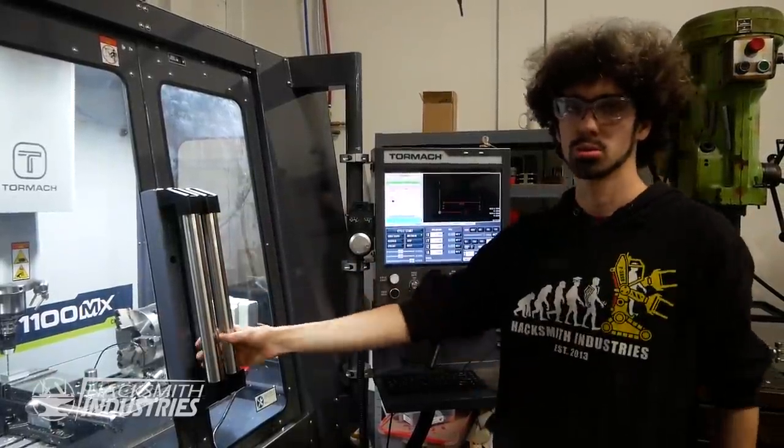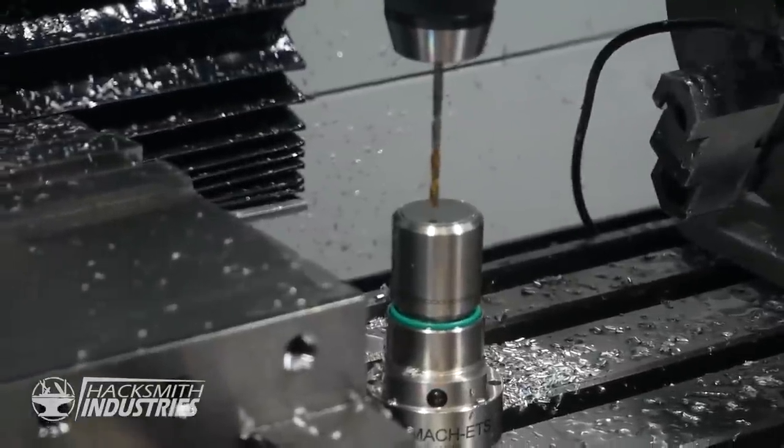We've now changed over the tools to a drill bit and used the new electronic tool setter to set the tool length.